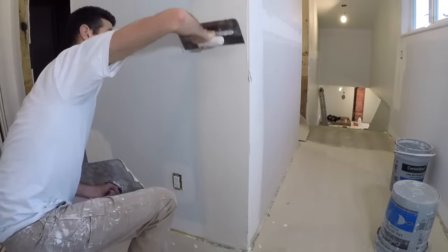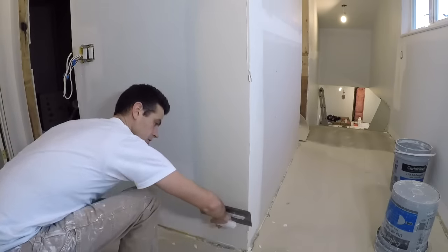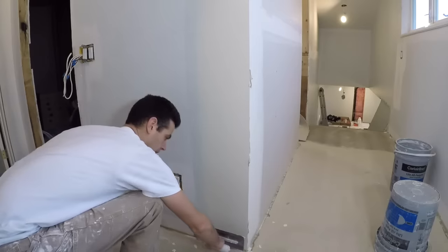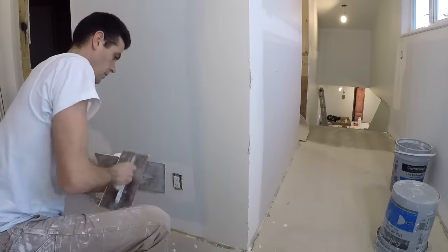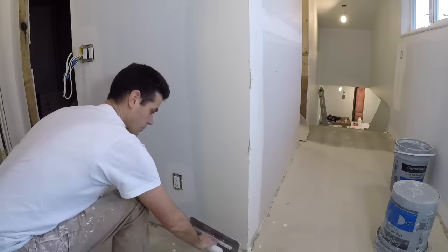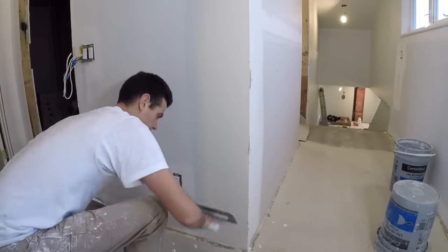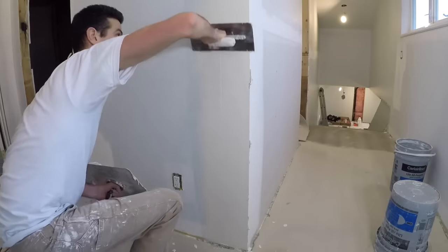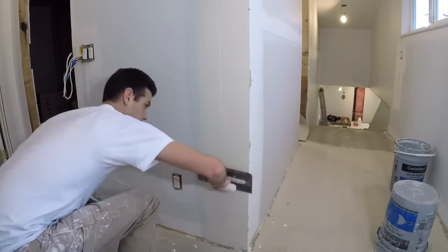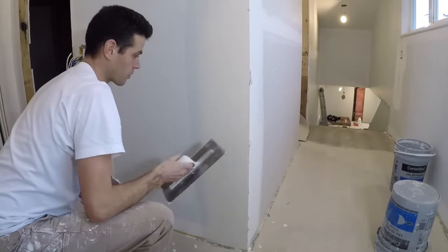Feather my edge. Now I'm using a lighter touch because I'm going to give it a few passes until it's just right, and I don't want to hollow it out. What I'm trying to do is just get rid of any pock marks and inconsistencies while still leaving a decent amount of mud on here. Got a hitchhiker in the mud. That's looking pretty good now.